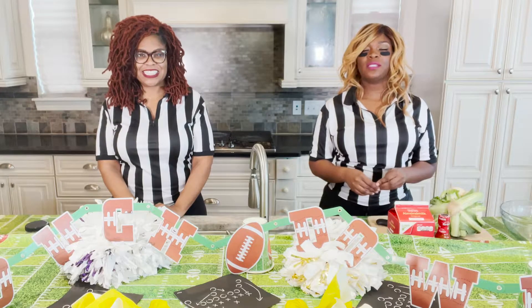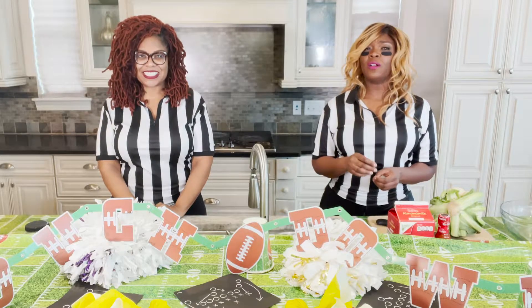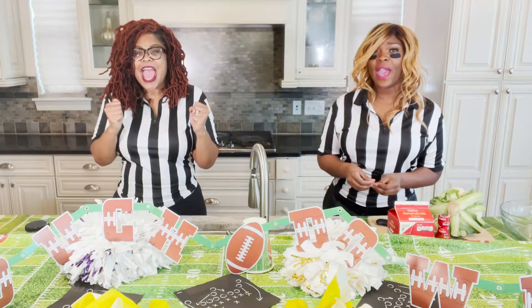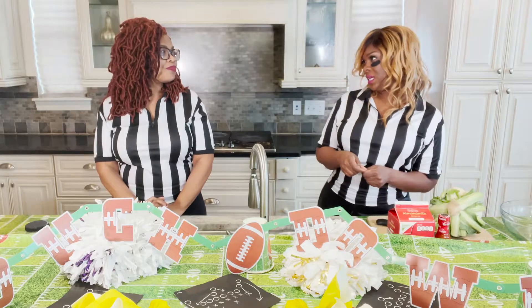I'm so excited to start out with my recipe first. Let me know what you guys think — this is an all-time favorite, especially on game day. You've got to have those buffalo cauliflower wings. I say wings with a Z. It's wingz!